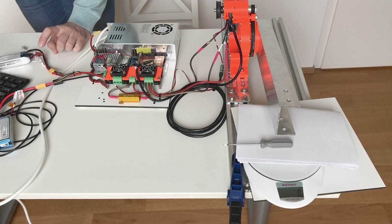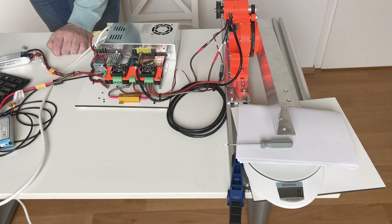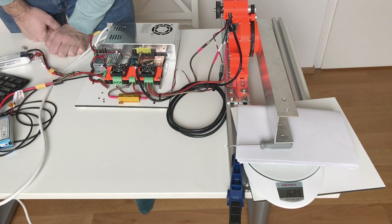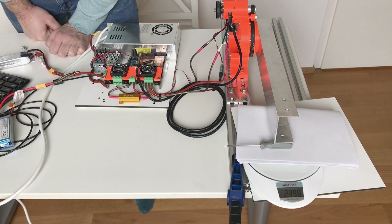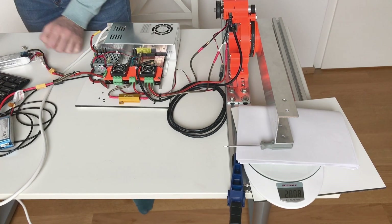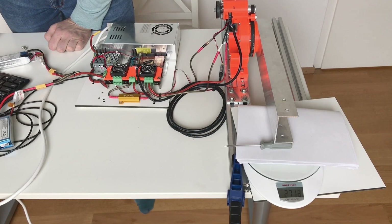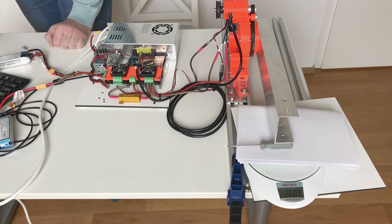Current limit still at 50A, testing set points 11,000 and 10,000 — reading 2.7 kg here. Set point 12,000 — come back.